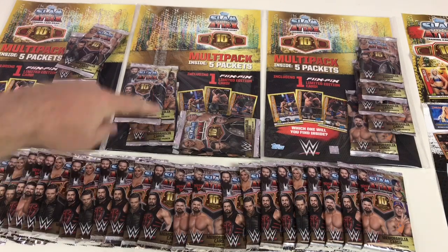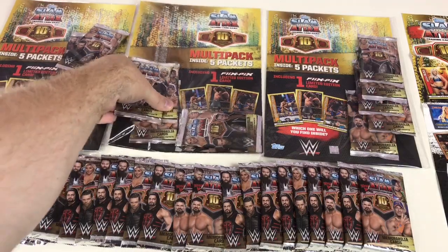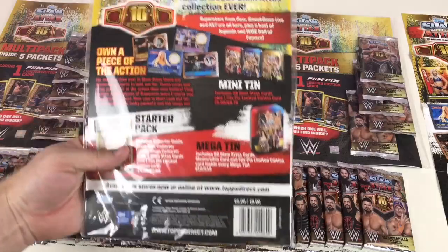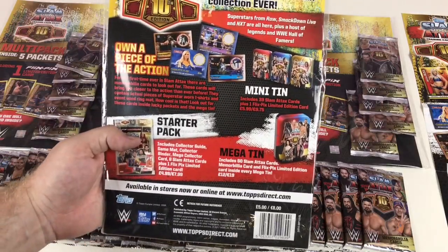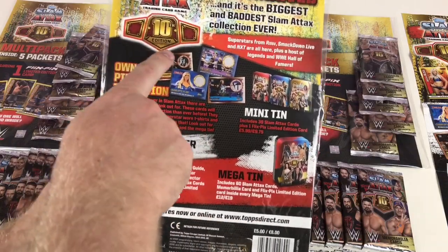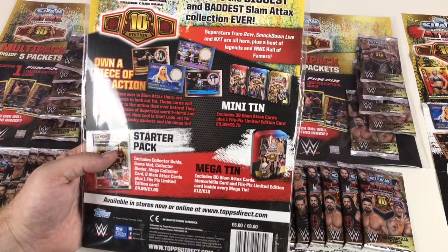We'll start off by opening one of the multi-packs. As you can see they've come apart a bit in the shops, but they're still good to go. Let's take a look at the middle pack first — these are five pounds in the shop, with five packets and a guaranteed one Flix Picks card. In this 10th edition there are also mini tins — three different mini tins you can get.